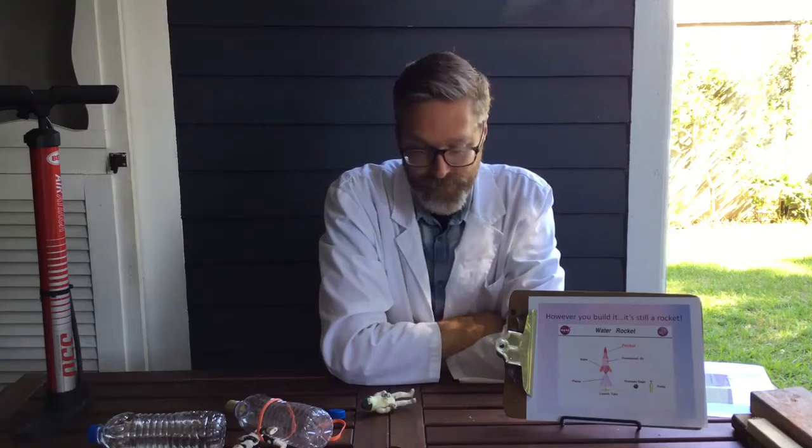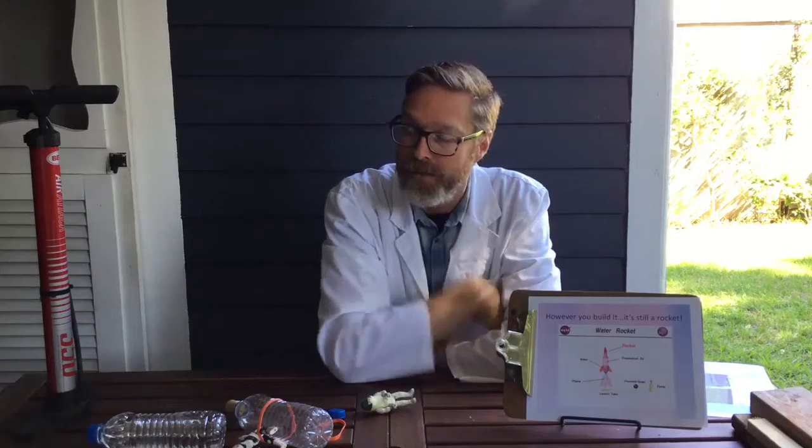Too much water will make it too heavy and may be restrictive, so you've got to find the proper balance. That's basically all there is to it — it really is that simple.